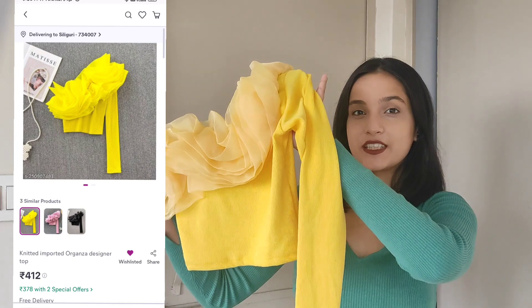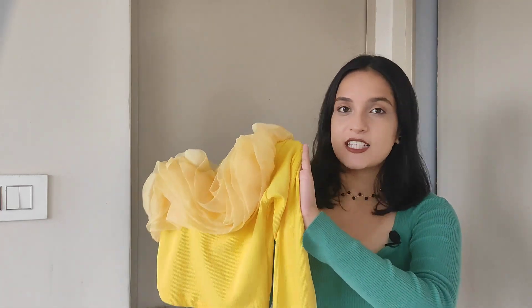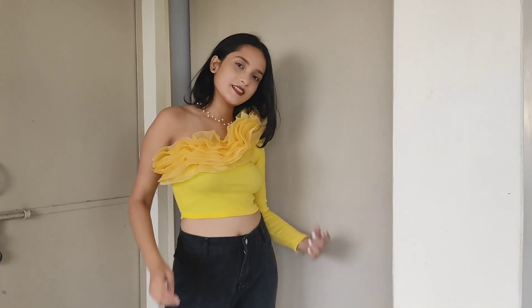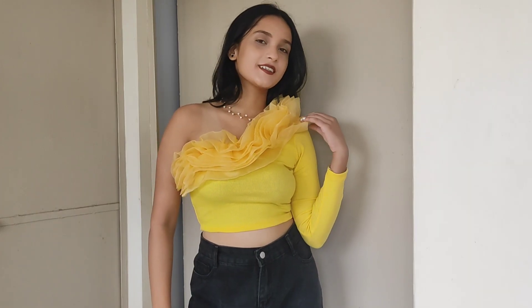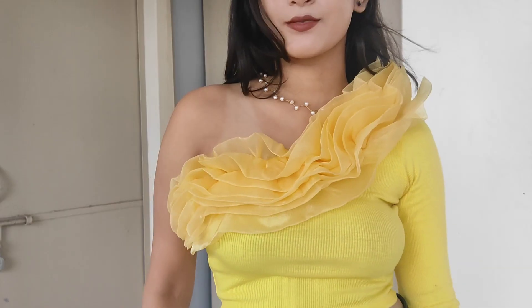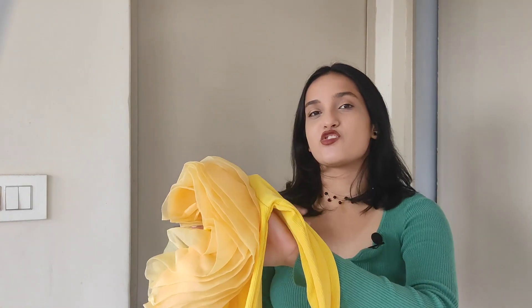Next up we have this beauty right here. This is such a cute and pretty top — it's a really nice statement piece. It's in bright yellow color and this one is for only 411 rupees, and it's worth paying 400 rupees for this because the quality is very nice. It's in a ripped material which is quite stretchable and the design is made of a flowery net material. I can wear it to parties and style it with jeans and skirts. The bottom part could have been a little bit longer since it's already one shoulder — that would have made it more comfortable.